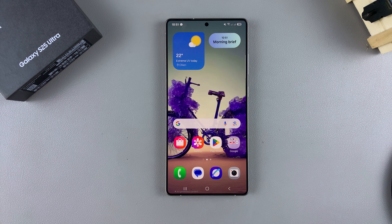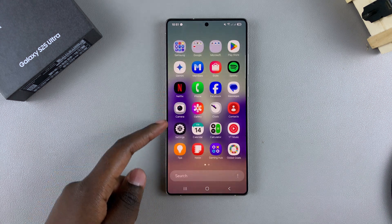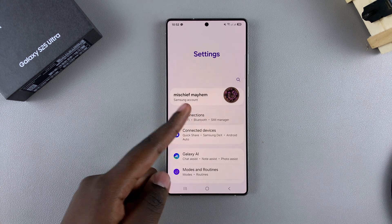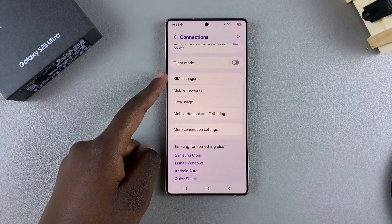In this video, you'll learn how to enable the SIM pin on your Samsung Galaxy S25. Start by opening the Settings app, and then from here select Connections and tap on SIM Manager.